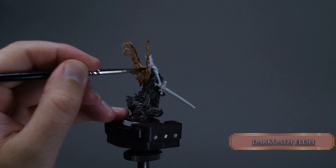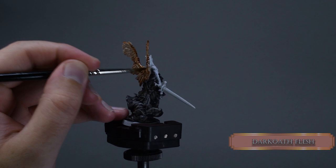Try to be as neat as possible and don't stain the skin of the angel. If you do stain the skin, like Papa Labors did, then just fix it with some white gray.